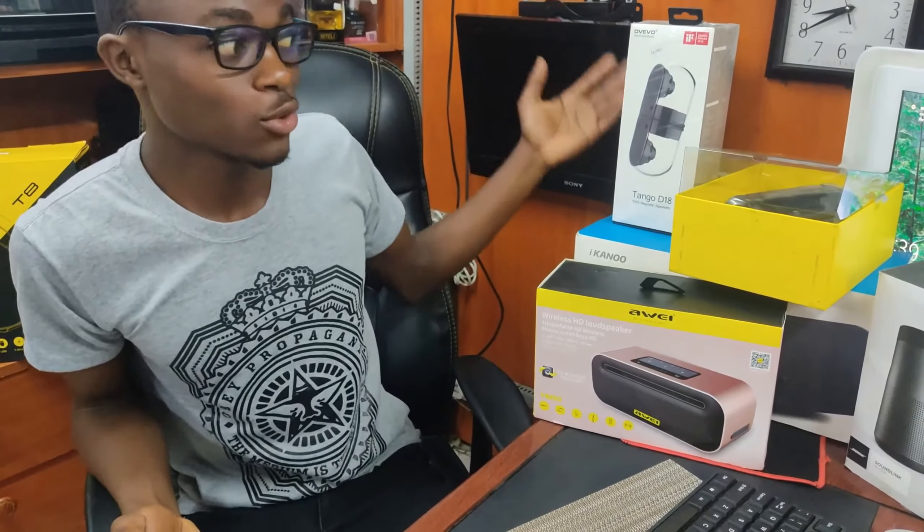These are not the famous brands that you're used to having — the famous Sony, Bose, JBL — but I've used them and I believe that they're some of the best.